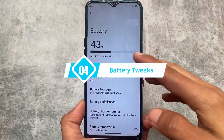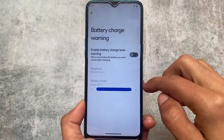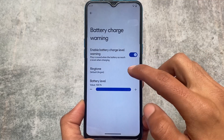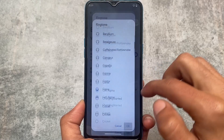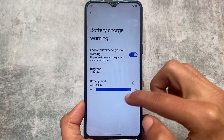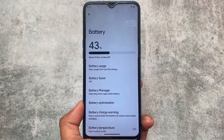Battery-related features are also there. For example, if you want to see the battery usage from the last 24 hours, you can't — you can only see the battery usage from the last full charge. But you also have the option to see a battery charge warning, which you can enable. This is a very useful feature in some cases.